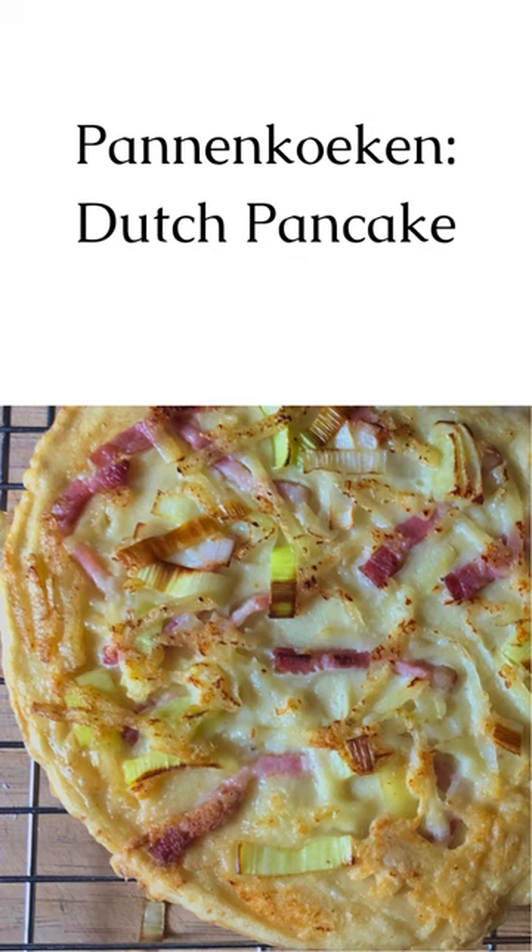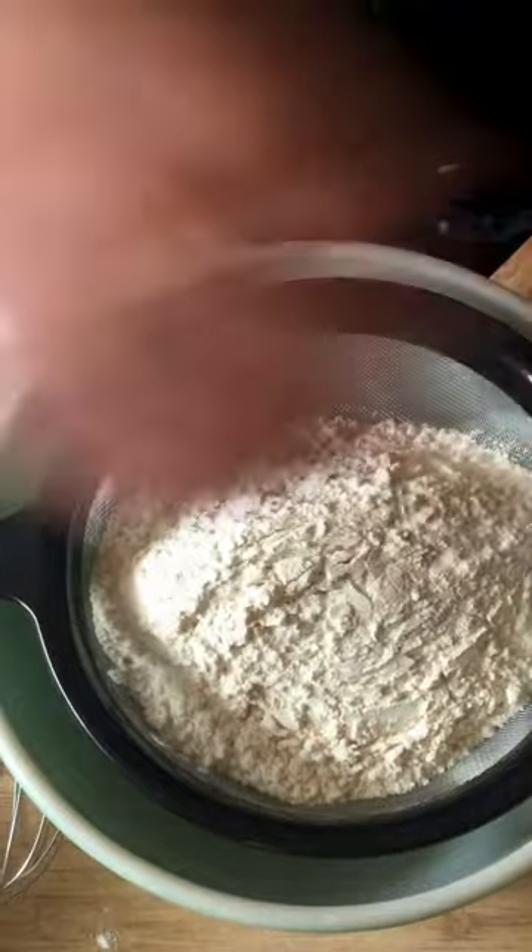A panna-cook is a type of pancake essentially, but it's a thinner pancake than what you would get in an American pancake. However, it is thicker than a crepe.